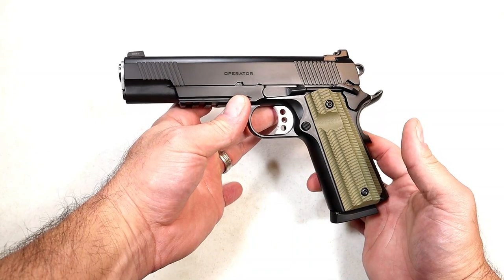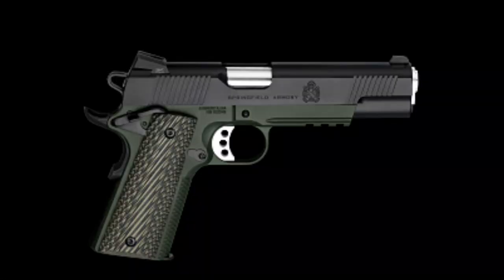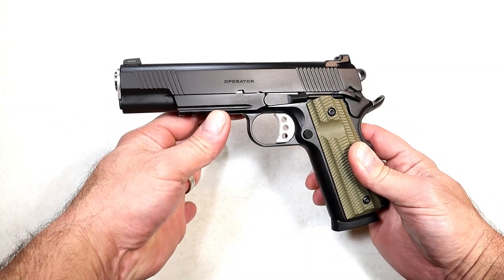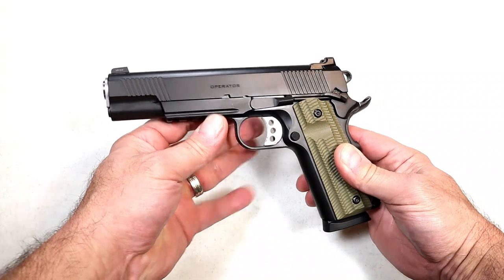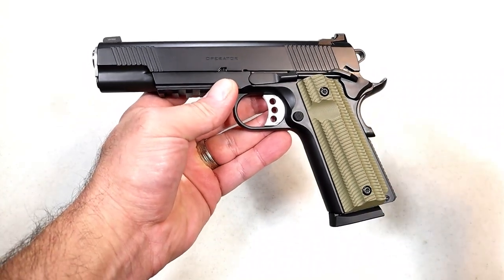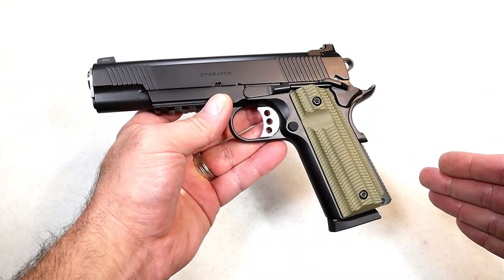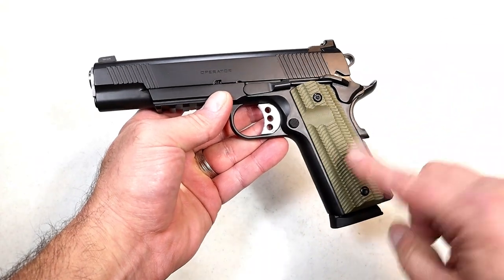You may be saying, I thought Springfield already had an Operator line — how is this a new release? Well, they do. It's called the 1911 Marine Corps Operator, which has a green Cerakote frame, an angled rear sight, seven round mags instead of eight, and an MSRP of $1,308 — $209 more. They also have the 1911 Loaded Operator, which is pretty equivalent to this, at an MSRP of $1,409 — this is $310 less.